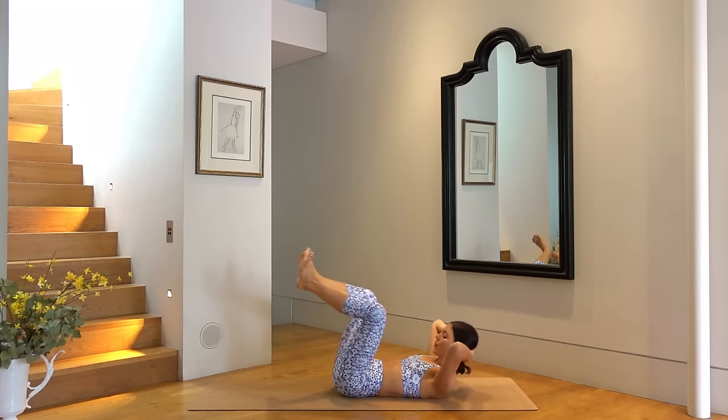Roll on to your side, come on to your right forearm so your right elbow is directly underneath your shoulder — or if that bothers your shoulder you could always come up onto your hand. Bend your bottom knee and extend your top leg long. Let's lift our hips, finding our nice side plank position, and then exhale lower back down. So exhale as you lower your hips down with control, inhale as you lift your hips up. Last one — hold your hips lifted.